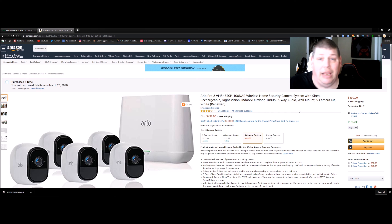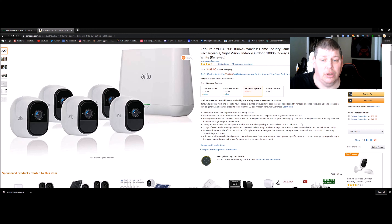The Arlo Pro 2 wireless home security system features a siren, rechargeable batteries, night vision, indoor/outdoor 1080p, and two-way audio. It's a five-camera kit — renewed — and you can pick it up for $500. It's 100% wire-free and weather resistant, and it comes with seven days of free rolling cloud recording. With a subscription, you can customize detection to identify people, packages, automobiles, and animals. It also works with Amazon Alexa and you can view it through your TV.